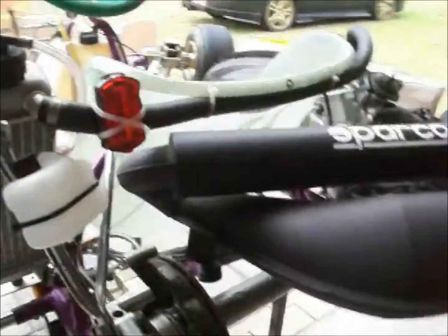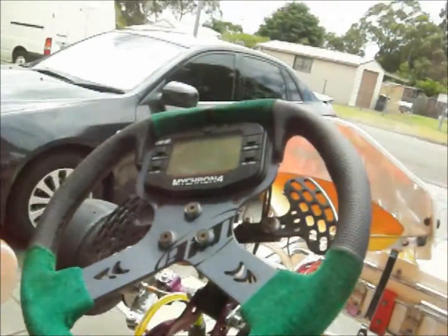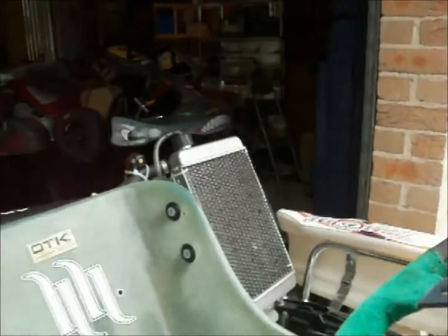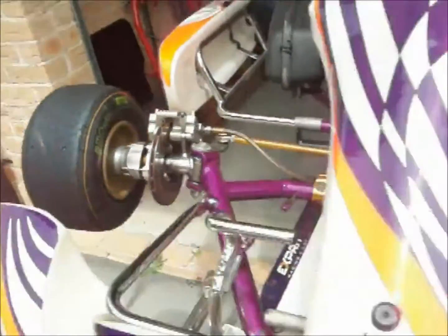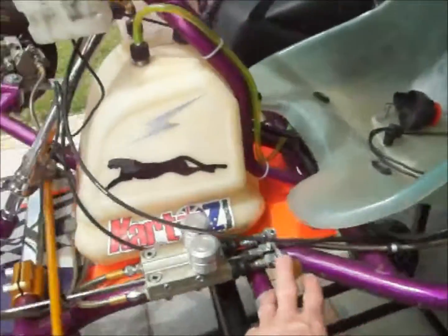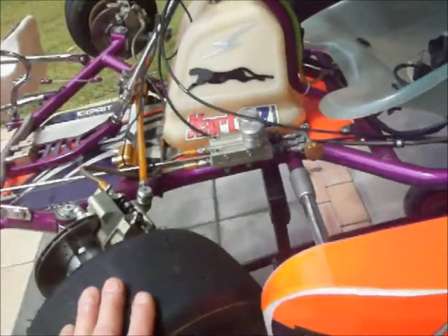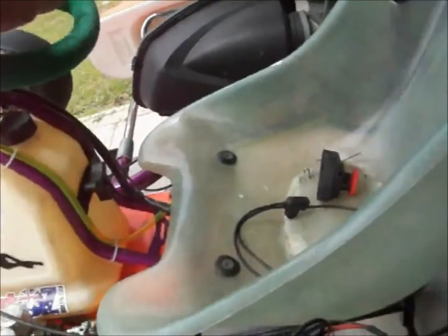Now this is the 125 two-speed. There's a three crankcase axle into a two-speed, controlled by paddle shift. Microcomputer there for your revs and lap timing. It's water-cooled with four-wheel disc brakes. There's a balancing knob here to adjust brake bias from the rear to the front.